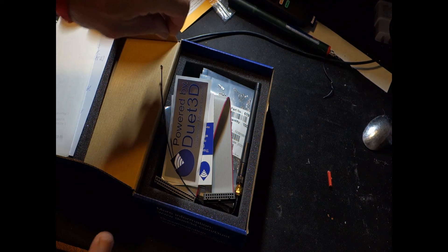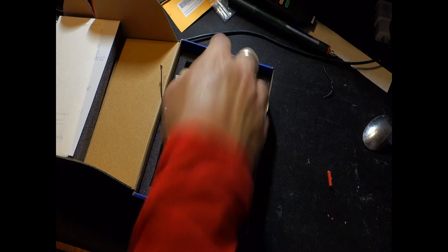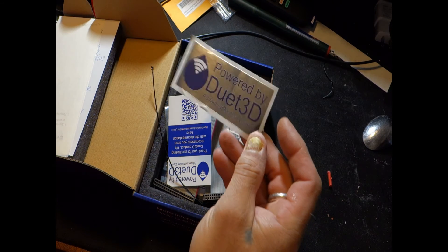It's a Duet 3 Mini. The Duet 3 has been out about six months now — it's a bit of a reform factor designed to run very large intricate machines. This one is smaller, more hobbyist — for a homeowner who just wants to play around with 3D printing. You're not running tool changers and things like that. The E3D tool changer is run off the full Duet 3s.